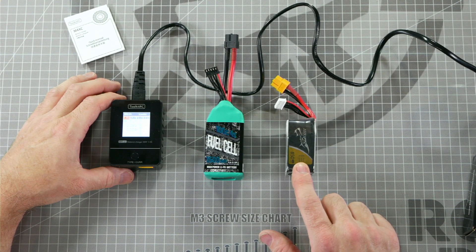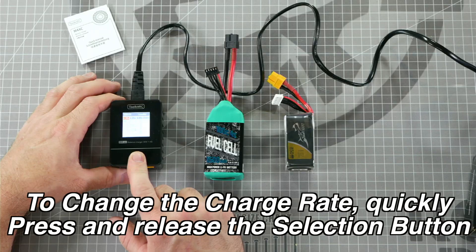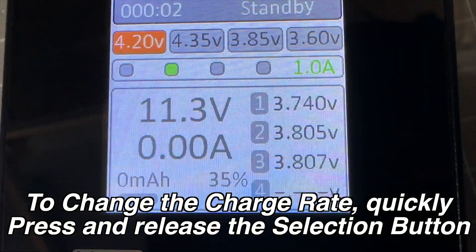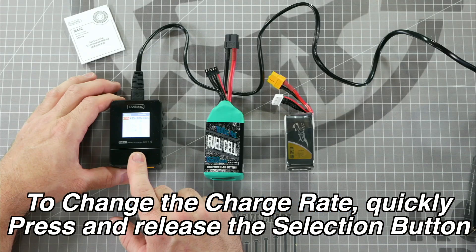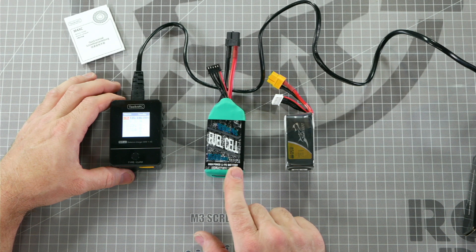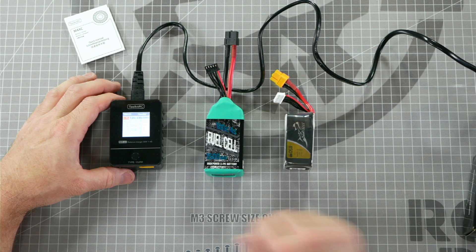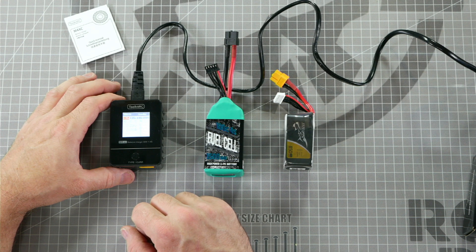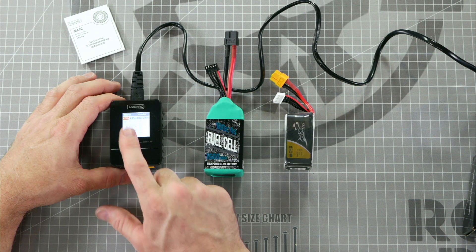On a Tattoo 850, that would be 0.85 amps. This battery charger offers charge rates of 0.5 amps, 1 amp, 2 amps, or 2.5 amps for a maximum charge rate. The Fuel Cell 1500 milliamp hour battery should be charged at 1 amp to safely stay at 1C or less. And the Tattoo 850 milliamp hour battery should be charged at 0.5 amps if you want to safely charge the battery at 1C or less.